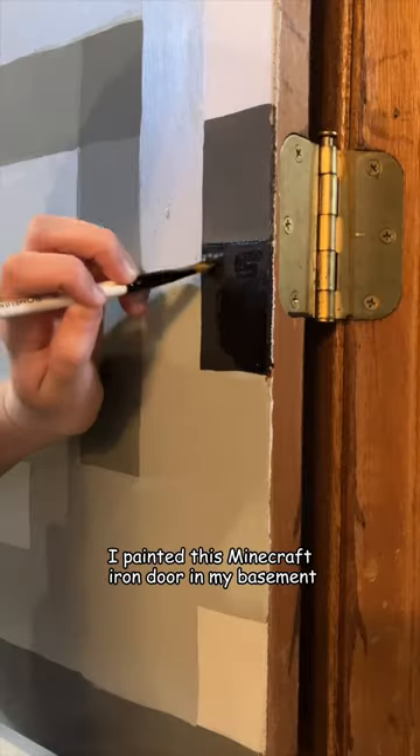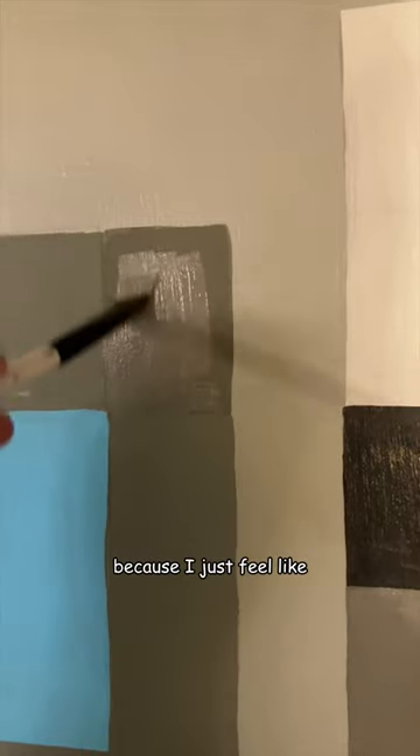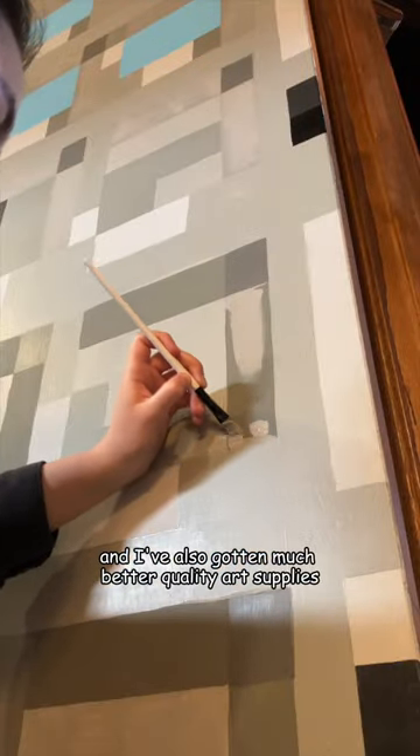A few years ago, I painted this Minecraft iron door in my basement, but I decided to paint over it because I feel like I've gotten a lot better at painting since then, and I've also gotten much better quality art supplies.